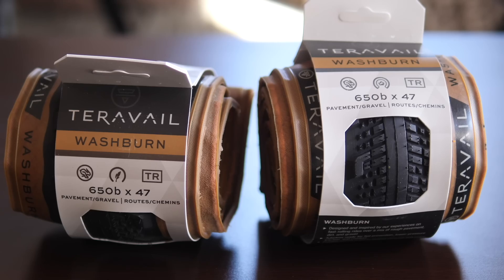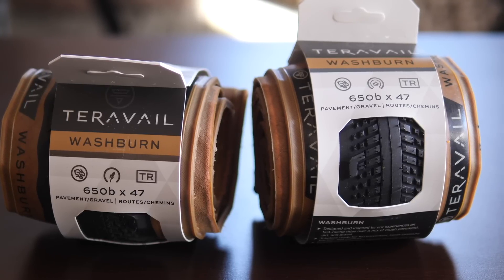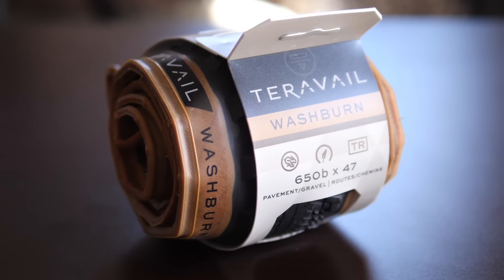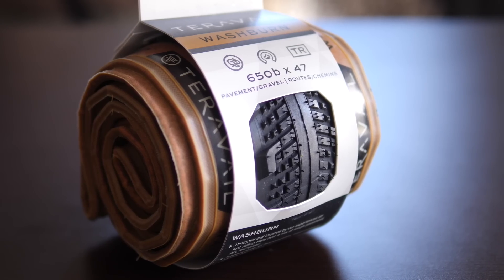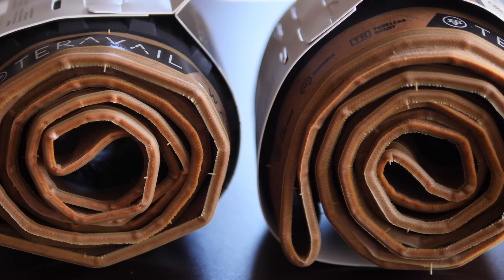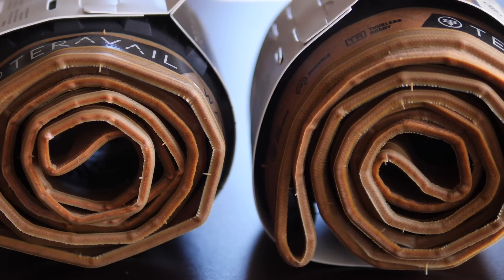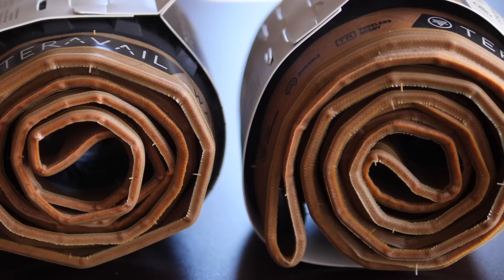We're going to do something a little bit different in this video. I'm actually going to look at two versions of the same tire, the Tarevale Washburn — one is their light and supple version and the other is their durable version. We're going to talk about some of the pros and cons of going light and supple versus durable, but also just handling them and seeing what differences there are. So if you encounter a tire at a bike shop or a swap meet, you can use some of these indicators to see whether it leans supple or durable.